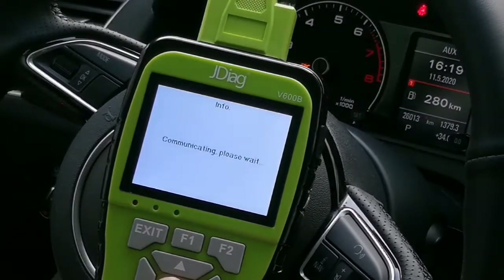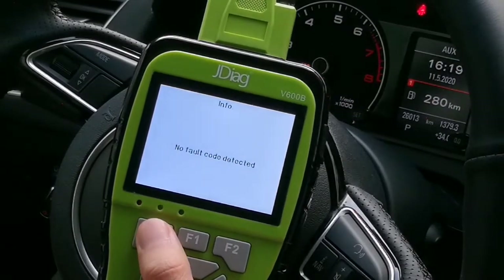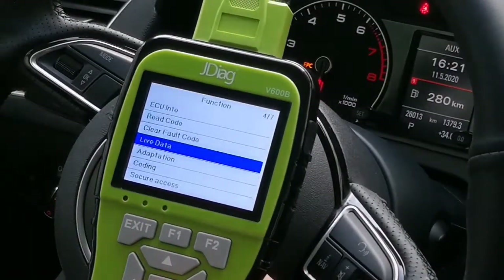Let's read codes. No fault code detected. Now let's go to live data.